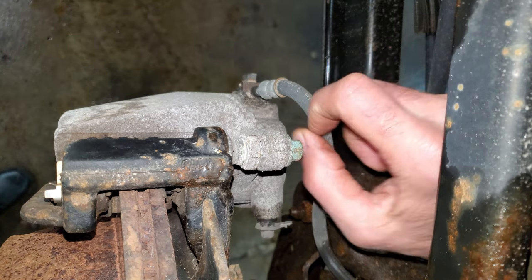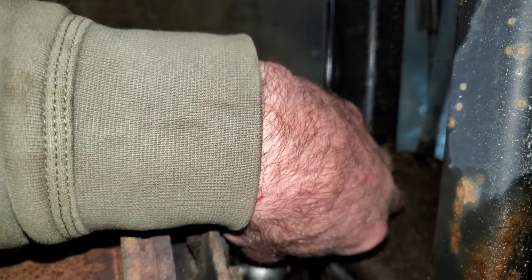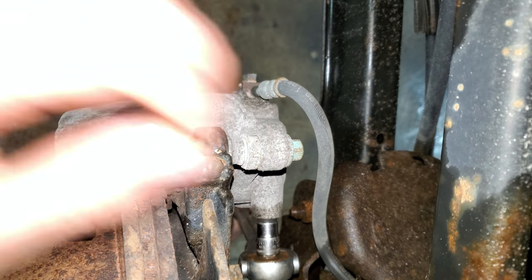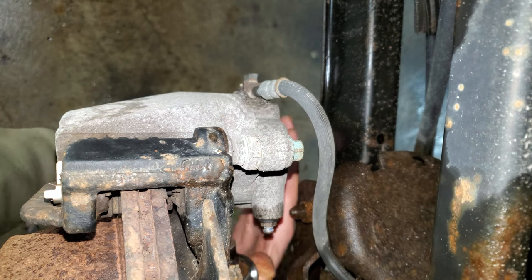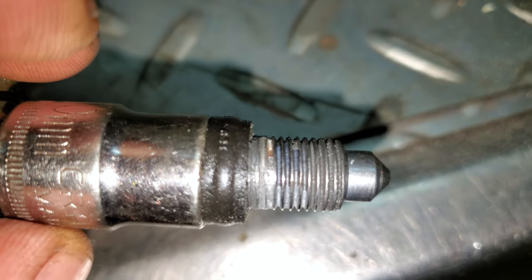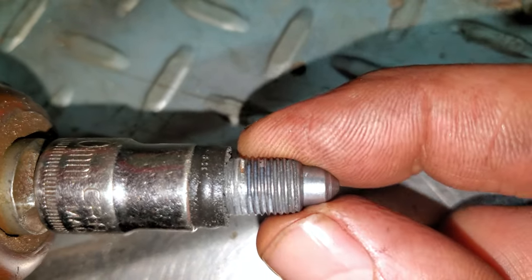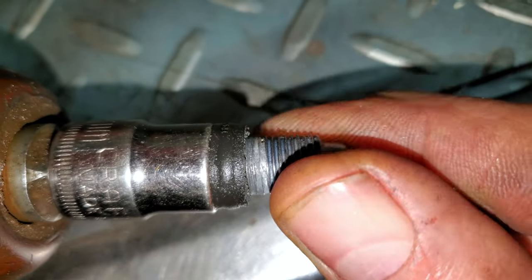First thing I want to do is make sure all these bleeder screws open up. There's a rubber cap on these and sometimes they like to break. I got a 10 millimeter on here. It's aluminum so it's really sticky. I'm just gonna work it back and forth a little bit and try to break it free. It's dripping fluid, so I got it open enough, but it doesn't feel right — it's all crunchy. I run into this quite a bit with these aluminum calipers. There's really no amount of lubricant that's gonna clean these out. You can see the first three threads just have a bunch of aluminum stuck on them, so I pounded a socket on and buzzed it off.